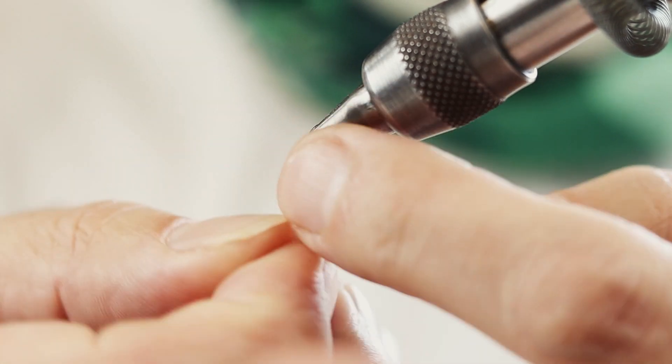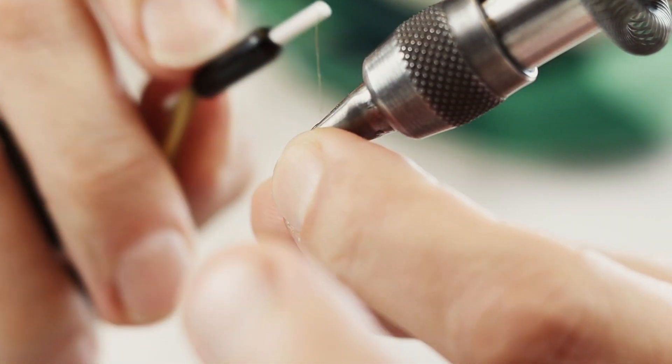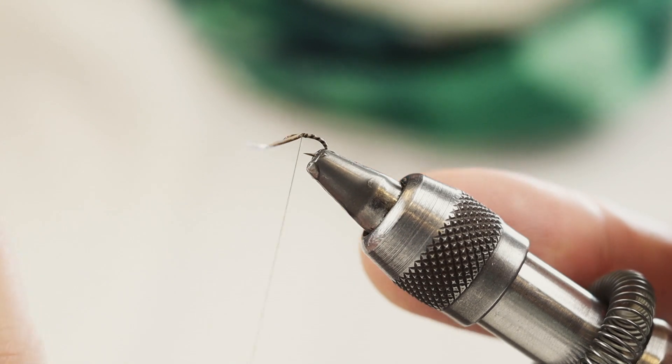I'll use my finger just to lock it. And there you go — turn it back in here.